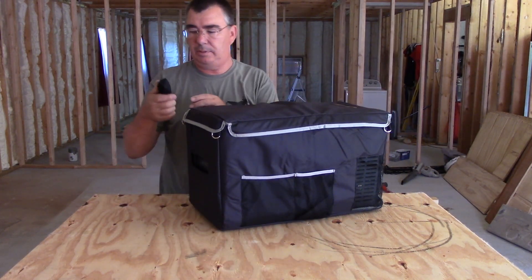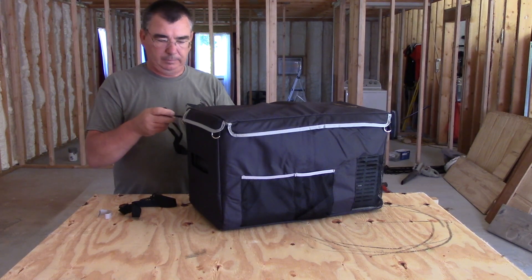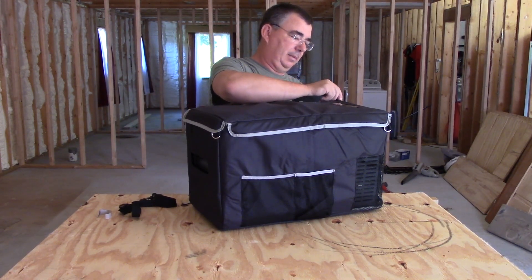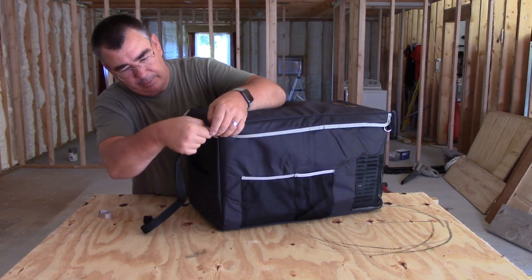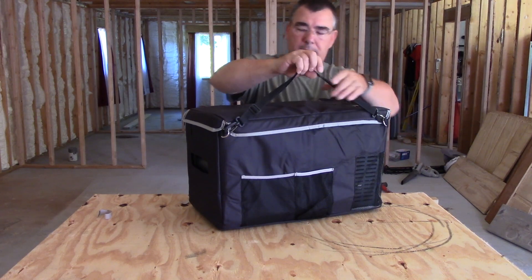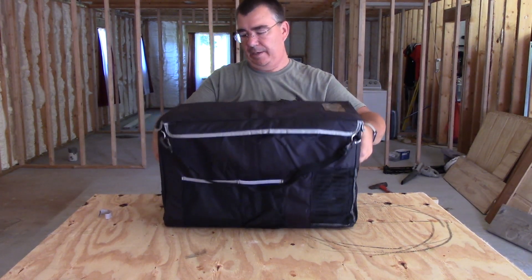And then we've got these handles that we put on there to carry it with. It's nice — almost like a carabiner snap, a small carabiner. There's one on each side which is good because it will make it balanced when you carry it, if it's adjusted right. You can carry it or hang it by that, and you can still carry it by the original handles too.